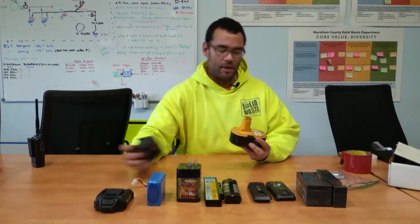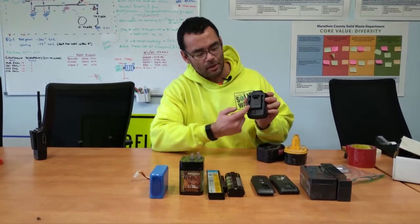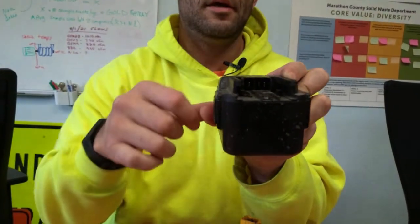A very traditional, very regular battery that we get in is our power tool batteries. I have two different types here: these are the nickel cadmium rechargeable batteries, and here I have a lithium-ion battery. What's important is that the contacts are covered with some form of tape. For the lithium-ion, the main contacts are right here — kind of looks like teeth. For the nickel cadmium, the contacts are up here, and on this other nickel cadmium the contacts are way back here.